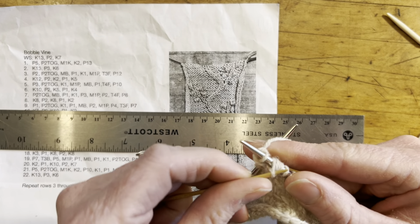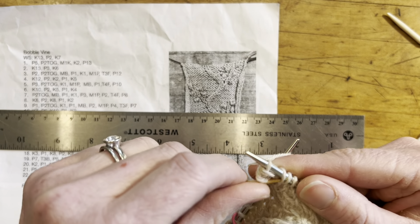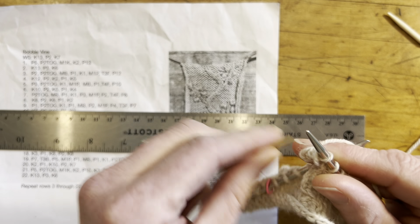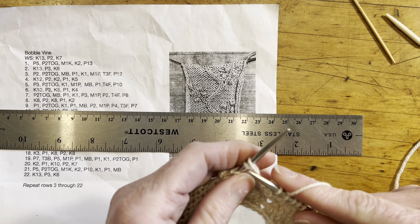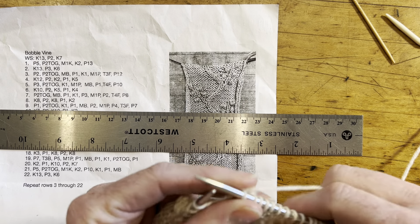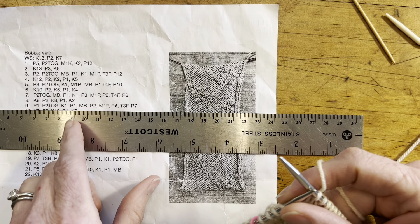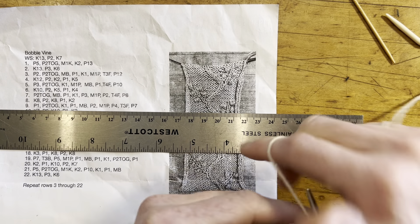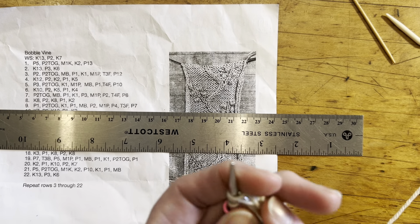So this says purl 7, so we're going to knit 7, and then we come to T3F. This would be a purl on the other side, so we're going to pull that towards us and purl these two stitches just like a cable.